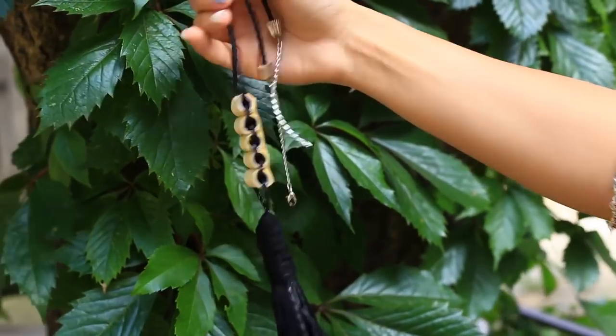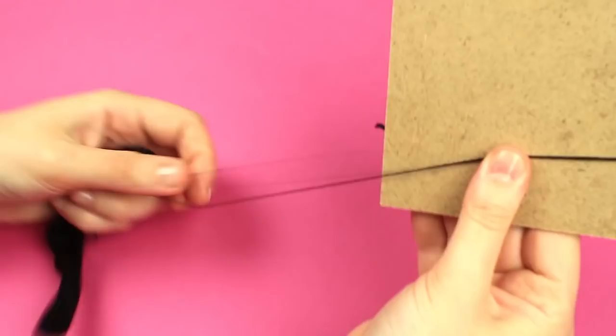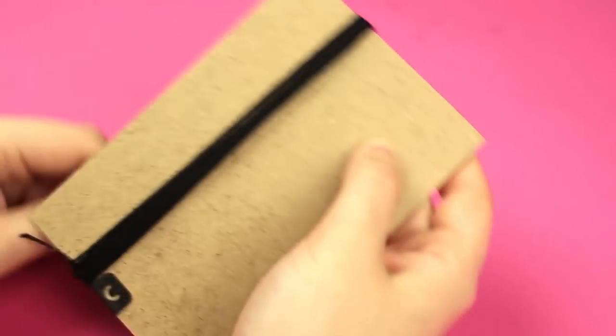Now, let's make an exclusive tassel necklace using ordinary black cord and thread. Let's make a tassel first. Take thick square cardboard and start wrapping black thread around it.